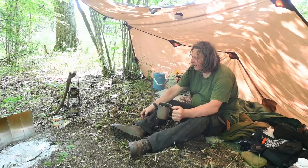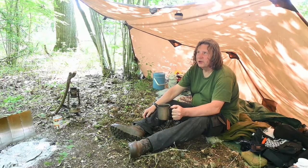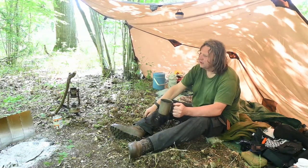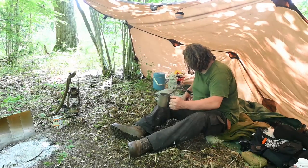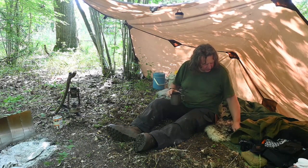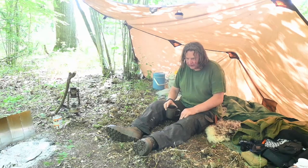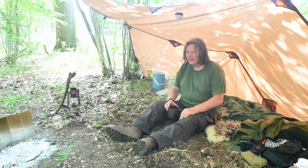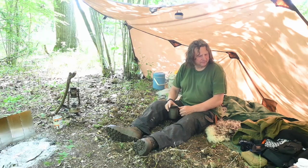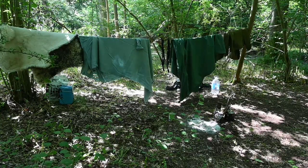Morning coffee — didn't bother lighting the fire, I just did it on the mess stove. I'll be heading off fairly soon so I'm going to take the tarp down and hang out my bedding on the ridgeline to let it air a little bit. It's just a sheepskin rug and a thin blanket underneath, but it's been plenty warm enough so it works fine. I think I'm guilty of bringing far too much stuff usually. Things never seem so bad once the tarp's down — everything looks less of a muddle and easier to pack up.